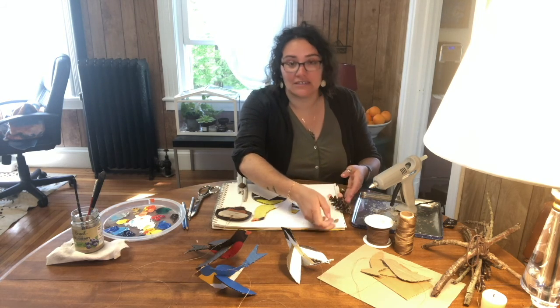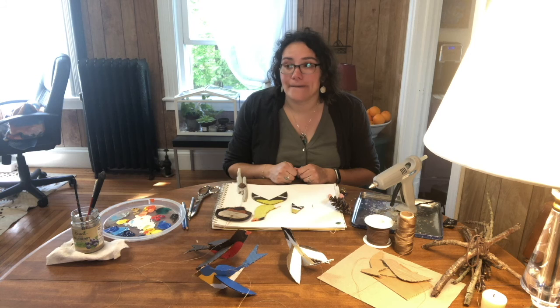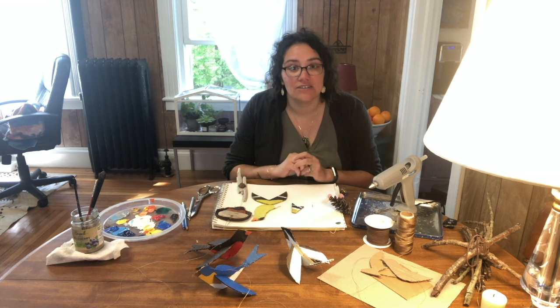I've also seen different mobiles with origami, found objects from outside, or even little stuffed animals — so you could even create little sewn projects and add them to it.